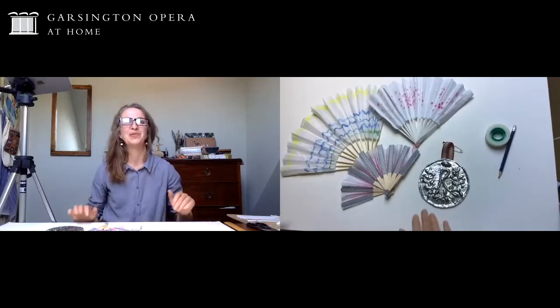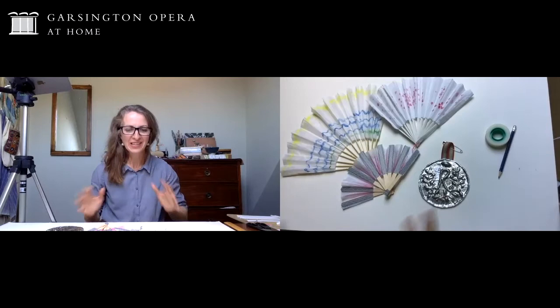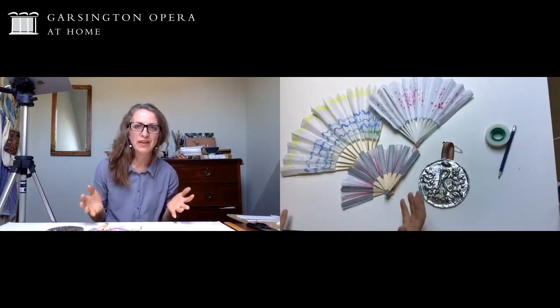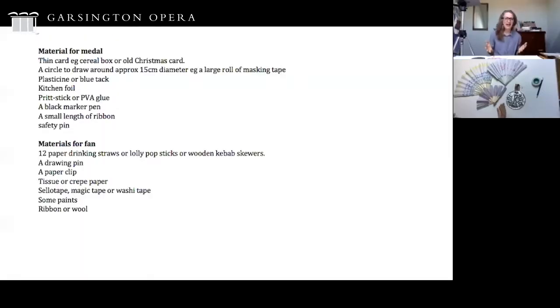Absolutely, I was really looking forward to making some props with you all today. So yes, we're going to make some fans - we're going to make them out of things you've got at home, some tissue paper or crepe paper. Here are the materials that you're going to need for the fans.